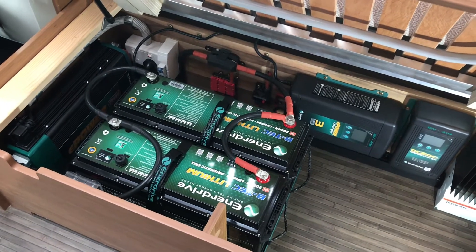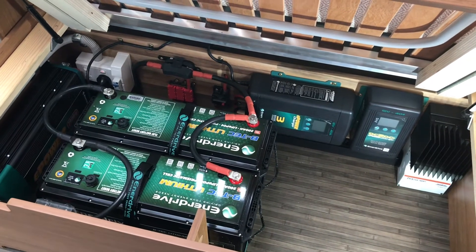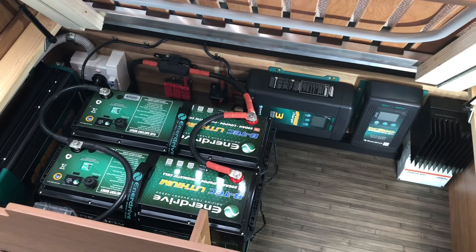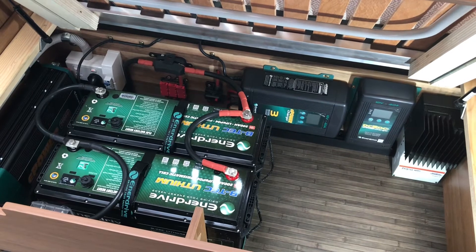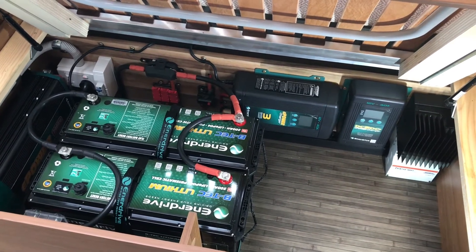We have all the circuitry, componentry, the fusing, the isolator for the solar. We've got the E-Pro 40A battery charger, the DC to DC, and then tucked right in the corner we've also got the Morningstar.